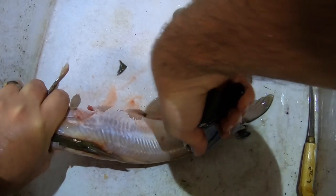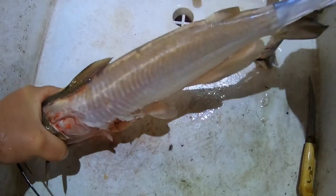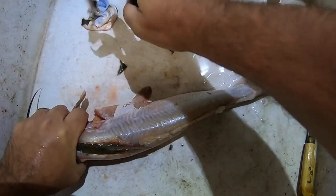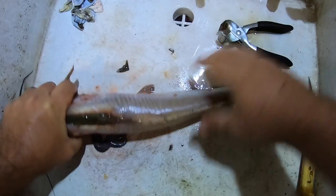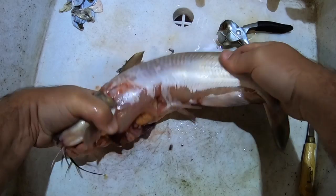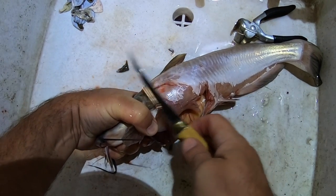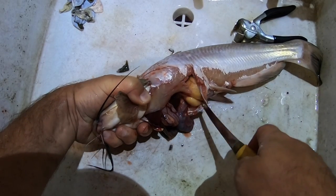And then you just peel the pajamas right off of him. Here is all of the skin that came off — now you're left with the fish without the skin. This bone right here plays an important role all the way through, and there are some eggs in her.